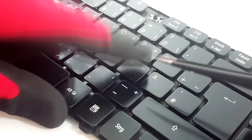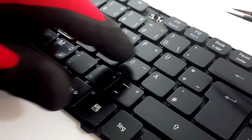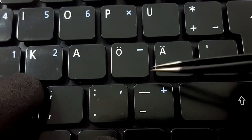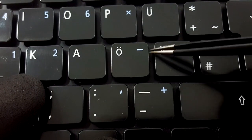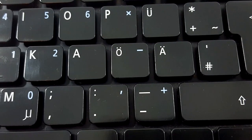Test the key to see if it sits correctly; if not, try again. You can fix almost all keys in the same way. If you want to know how to fix the space bar key or backspace key, where you have additional stabilizing metal bars, follow the link in the description below.